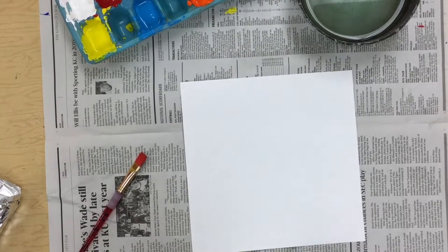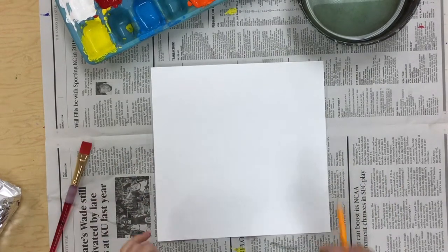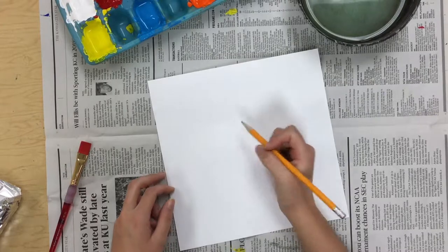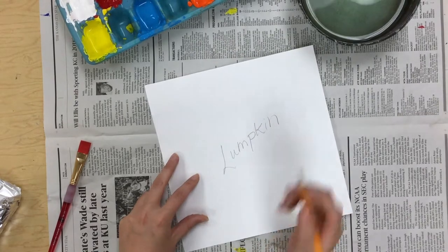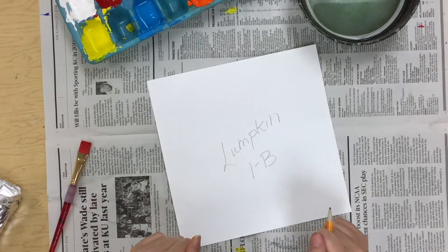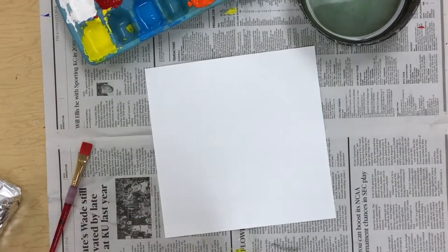All right, first grade friends. To start off this project, you are going to start with a square piece of paper. You are going to get a pencil and write your name and class code first — that is always the first thing we do. Then I'm going to flip that over so my name is on the back.